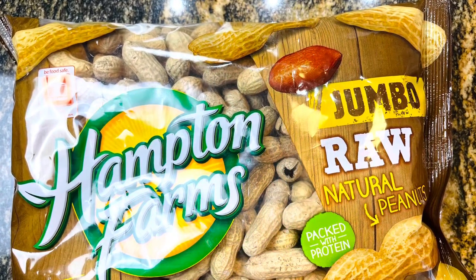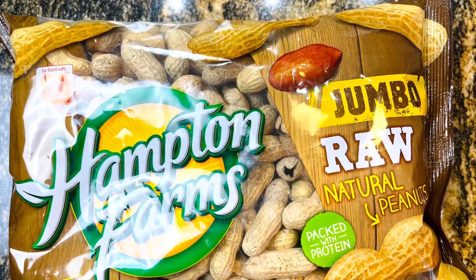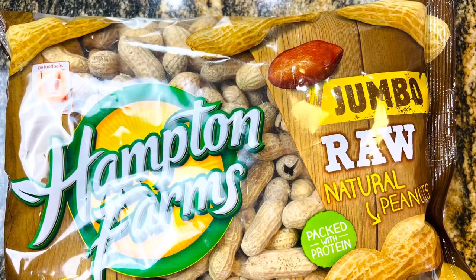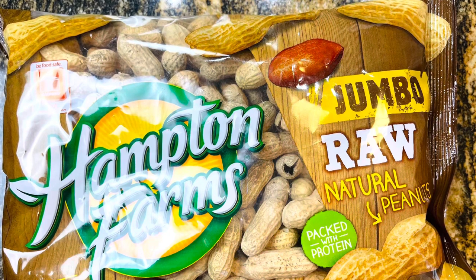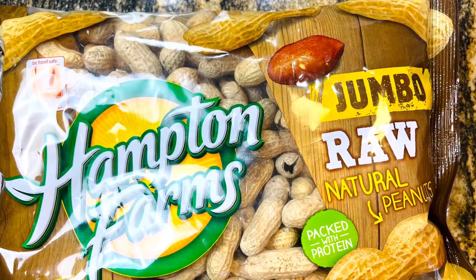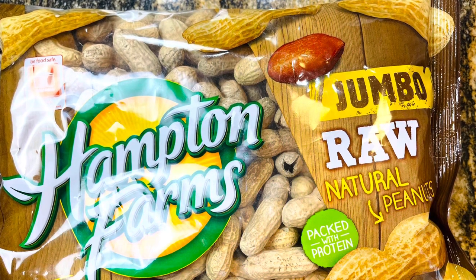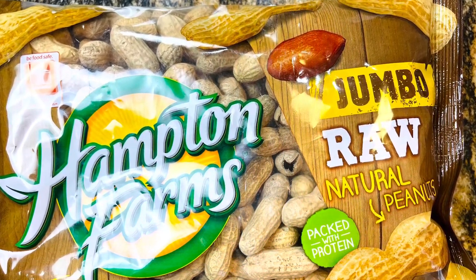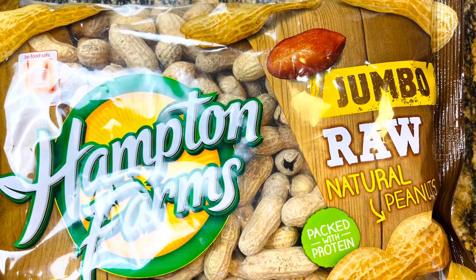Let's start out by talking about the type of peanuts you're going to need to make boiled peanuts. You're not going to be using those roasted peanuts that we like to peel and toss the shells on the floor in our favorite steak restaurants. What we need are either green or raw peanuts. You'll find these in any grocery store, but you do not want to use the roasted ones. You need raw peanuts in order for them to boil correctly.